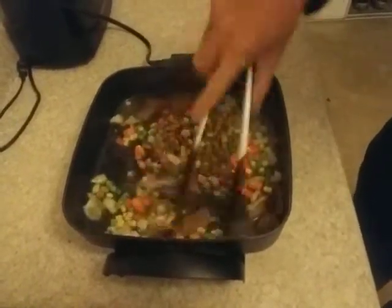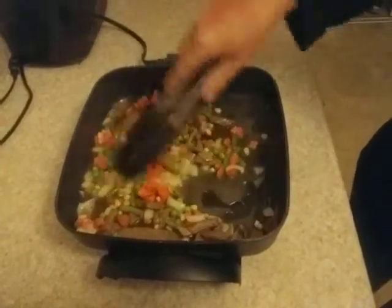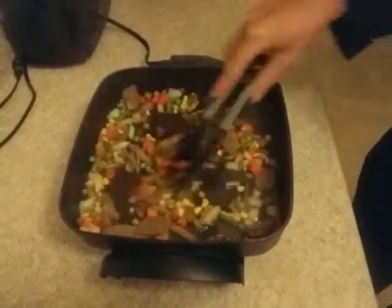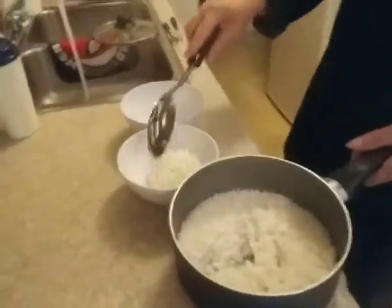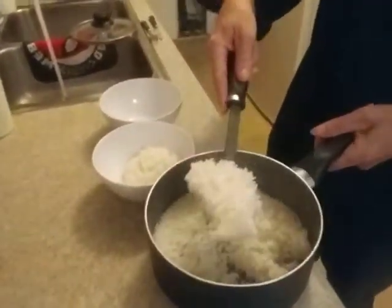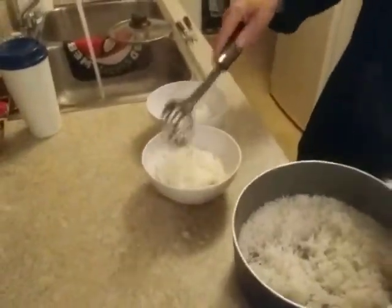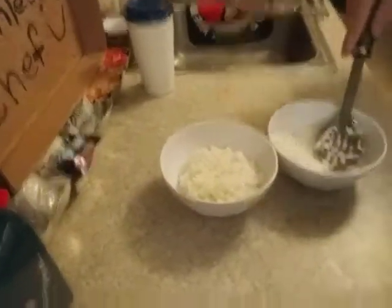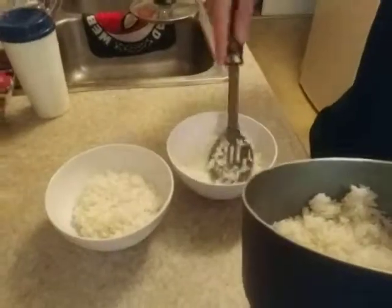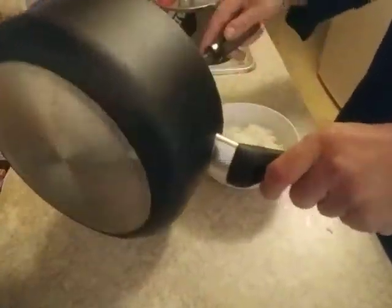Now look at that — you let the water just work. Now we'll take the rice. What I'm gonna do is put the rice in a bowl, and then cut it off right in the bowl instead of just on a plate. I'll put it right on top. It's like a stir fry almost.